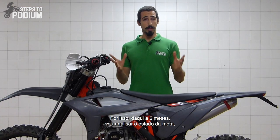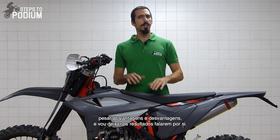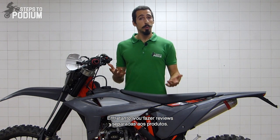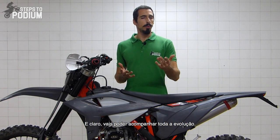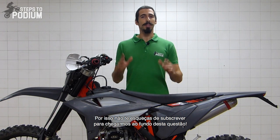Six months from now, I'll analyze the bike's condition, weigh the pros and cons, and let the results do the talking. In the meantime, you can expect standalone reviews of the products and follow the evolution. Make sure to subscribe to find out the ultimate answer.